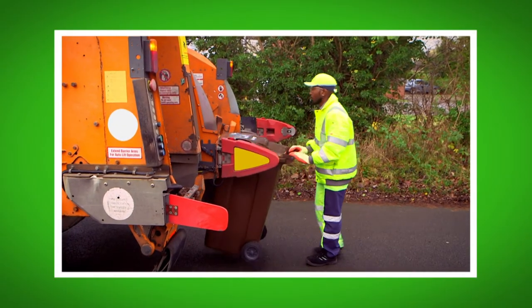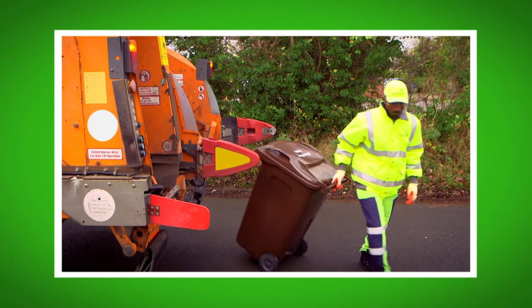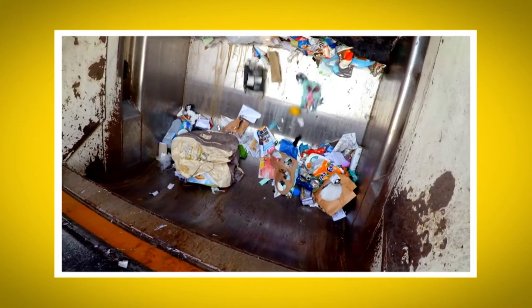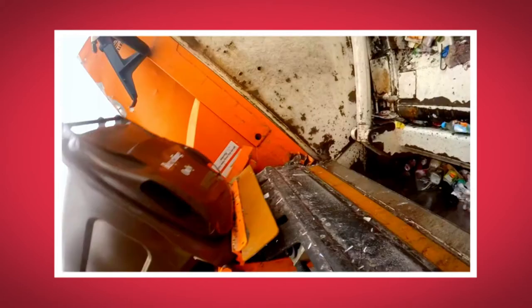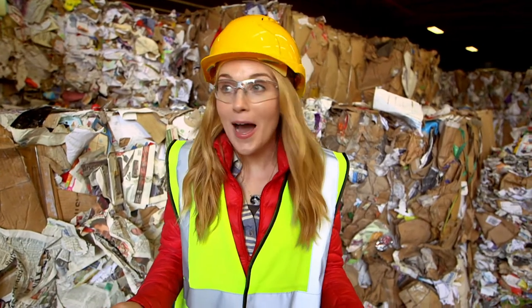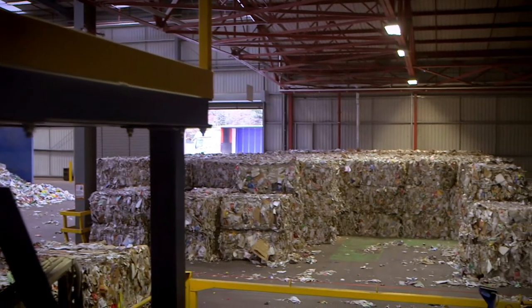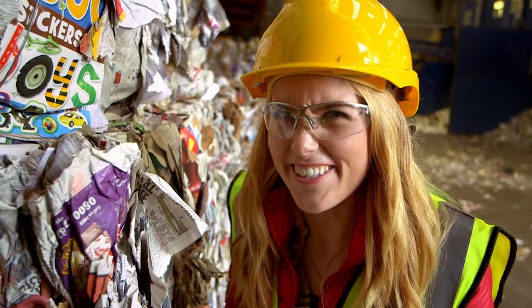What did you like most about seeing how the recycling lorry works? Can you remember what we call the back of the lorry where all the recycling goes in? That's right — it's called the hopper. Did you hear the sound the bin lorry made when it stopped? And did you see the way the bin was tipped upside down by a robotic arm? So now you know how a recycling truck works, and how some of your recycling gets taken to a recycling plant. But do you know how it gets recycled, or what it gets made into? Let's find out — how is it made? A newspaper!